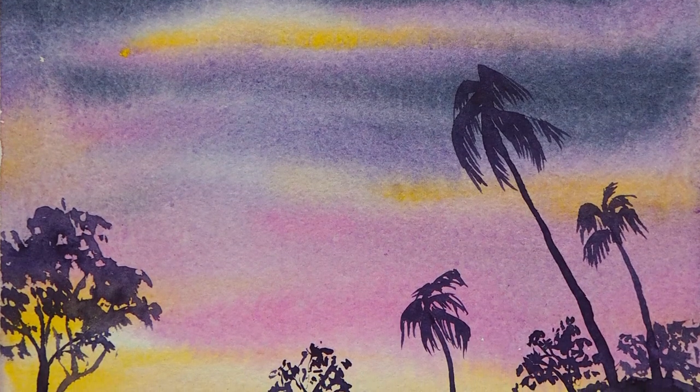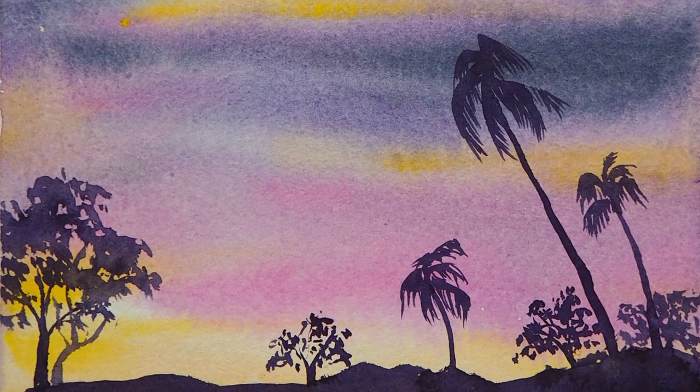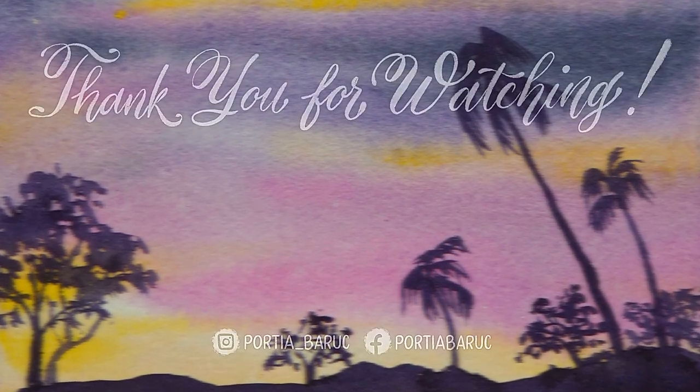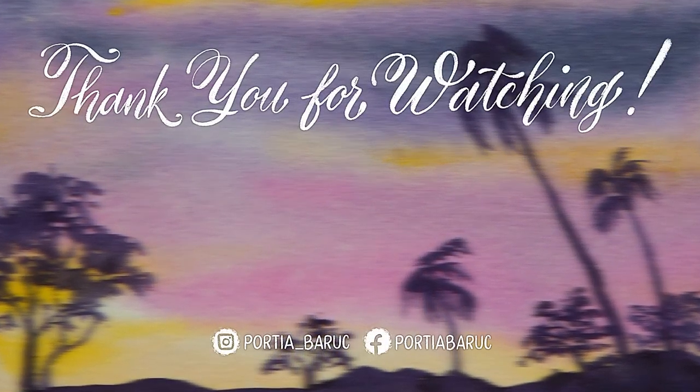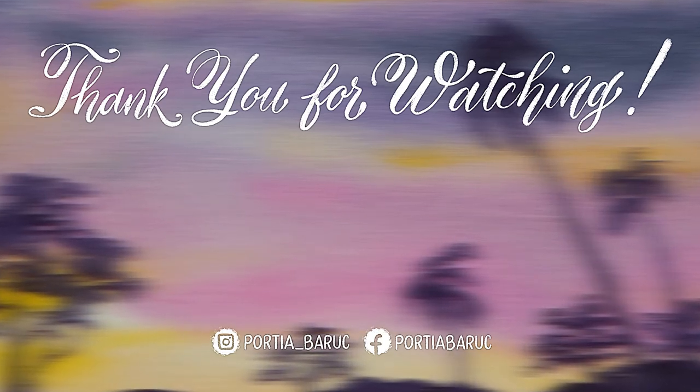I hope you find this helpful and do let me know if you have any questions or suggestions in the comment section. Thank you so much for watching and please hit that subscribe button if you haven't yet. Till the next video, happy painting!